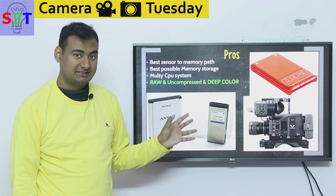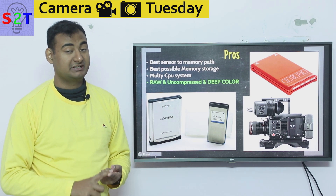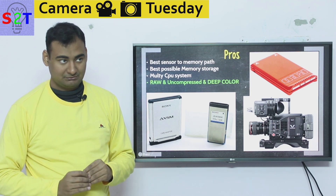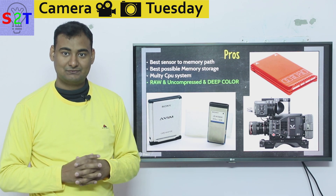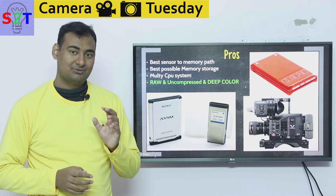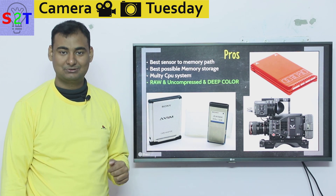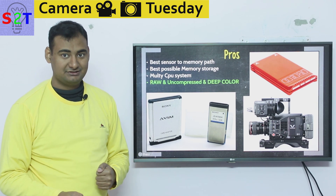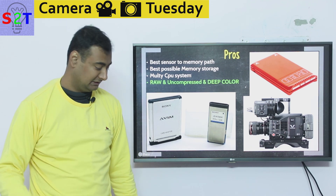So those are the pros: you get completely dedicated hardware that can handle the system and the highest quality possible out of the sensor for that generation. Just don't compare a movie camera from the Star Wars prequel trilogy — which was a full HD camera — to your current DSLR; your DSLR will be better. But if you compare your current DSLR to a current-generation movie camera, the movie camera is leaps and bounds ahead.